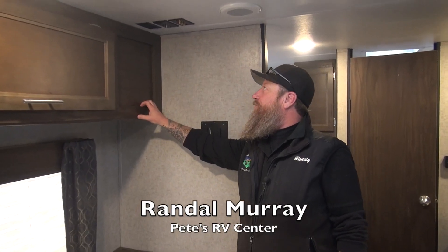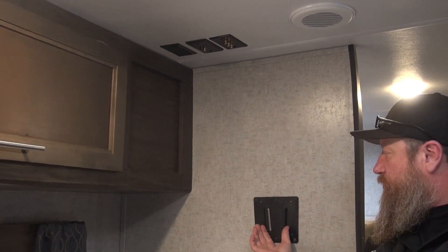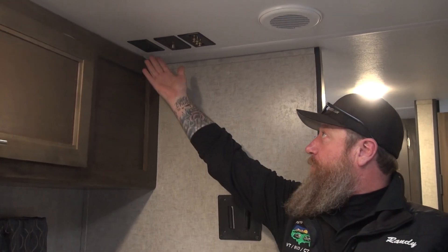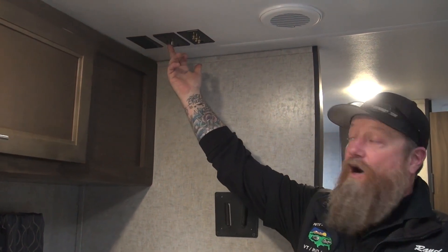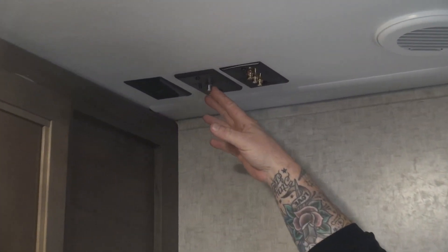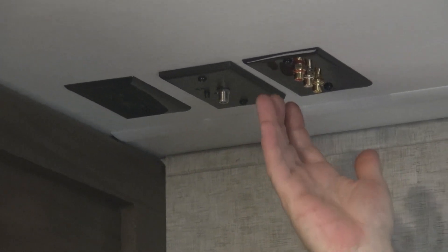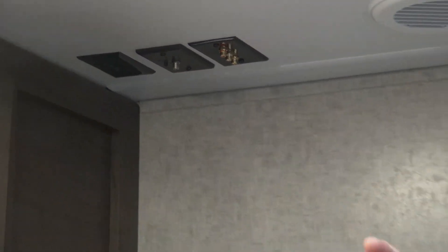Up here at the ceiling level, we've got a place to hook up our TV, which is going to work in conjunction with this wedge block right here. We've got our power receptacle, we've got our antenna, which is going to be a coax setup, and that'll also take care of our cable TV from the outside of the unit — as discussed in another video — and we've got our RCA jacks coming from our stereo.